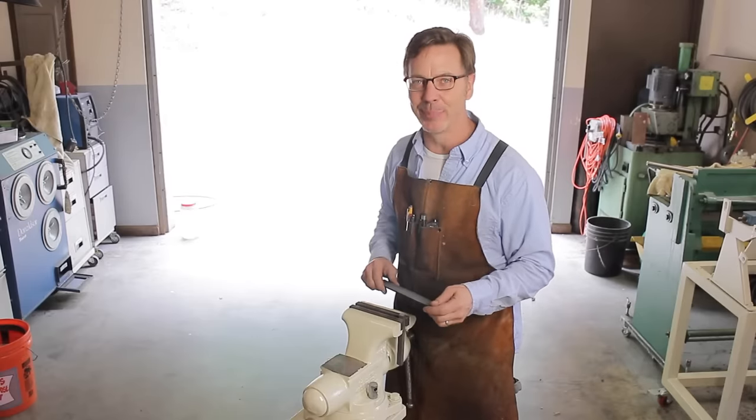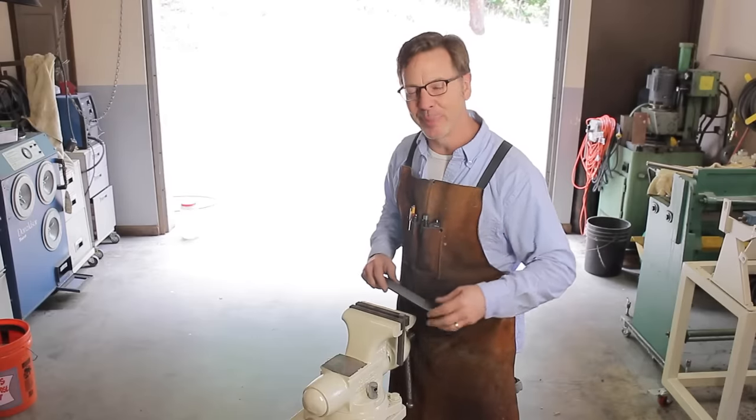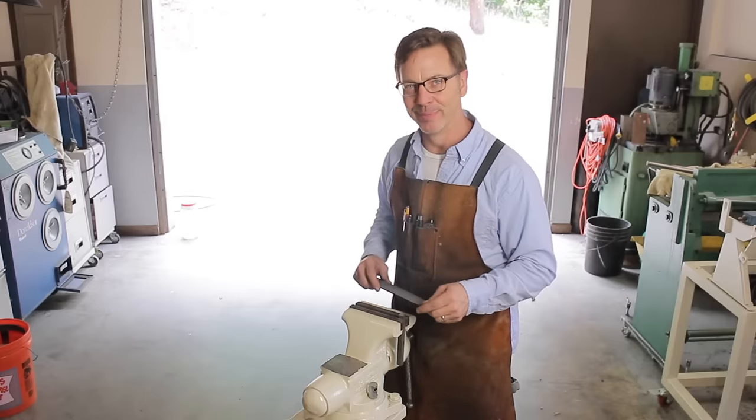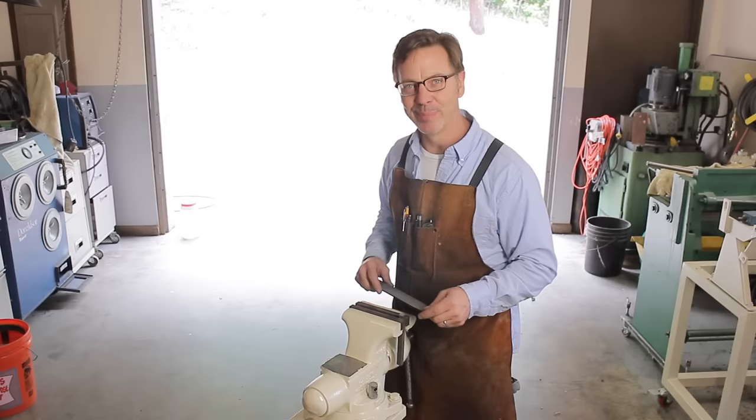If you guys like this video, give me some thumbs up. Also leave your comments, and if you really, really like it, go to my YouTube channel and click on the support button. All right, guys, until next time, go out in your shop and build something cool.